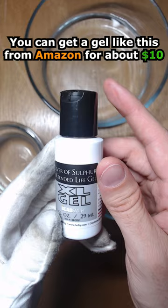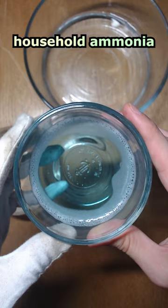To start, you'll need to clean your metal. You can do this with a mixture of warm water, dish soap, and household ammonia. You'll want to wear gloves while doing this because the oils from your hands will affect the patina.